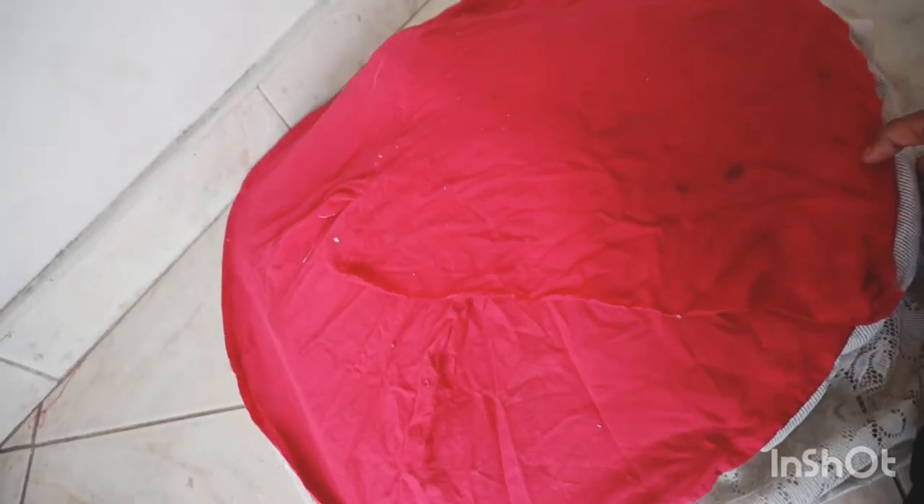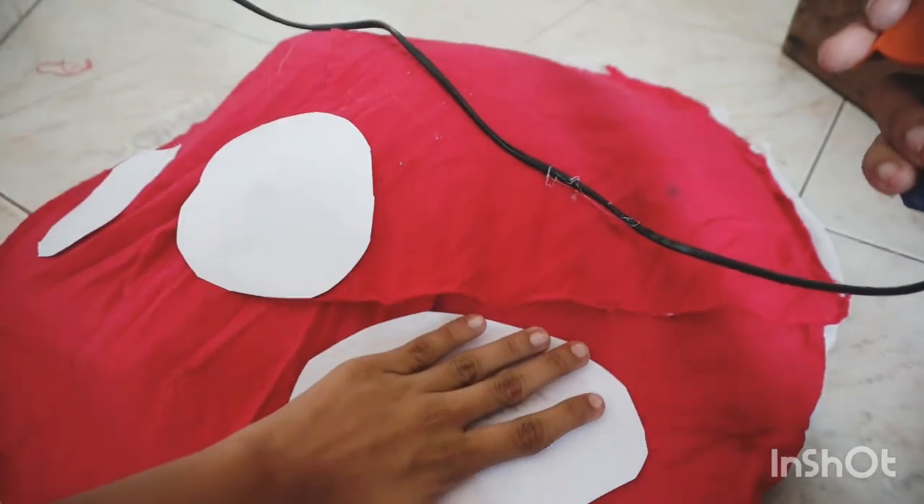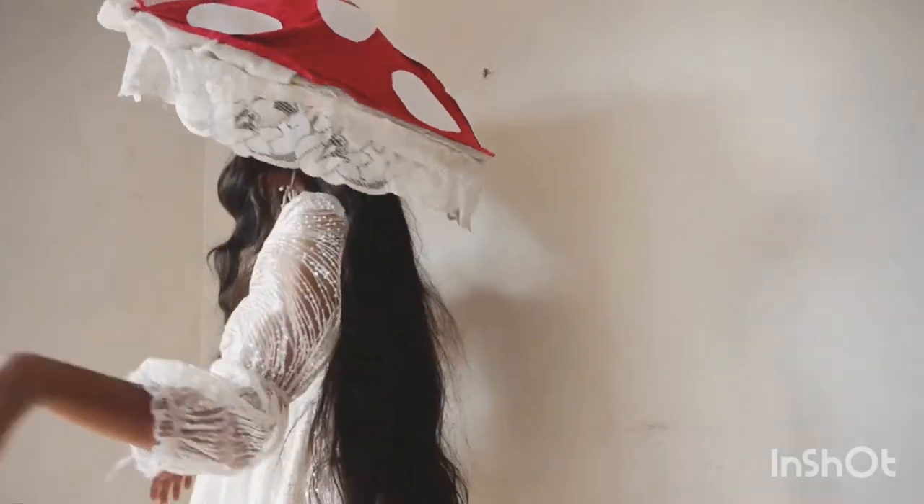I paste the margin for the mushroom — it's a little bit big — and I'm taking pieces of foam for the mushroom spots. And it's finally done!